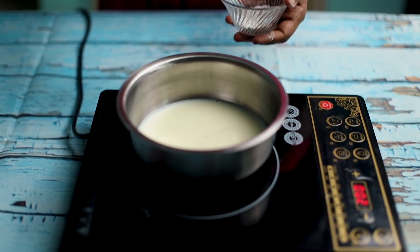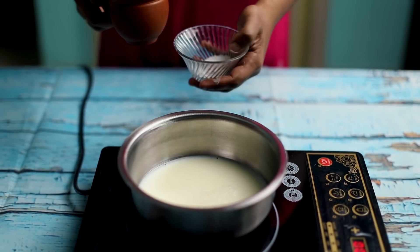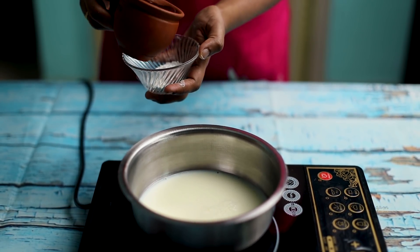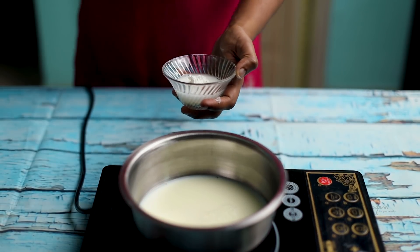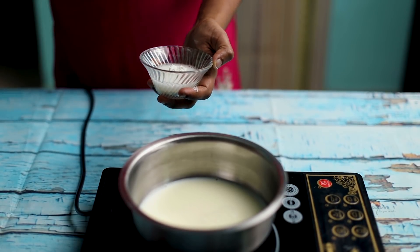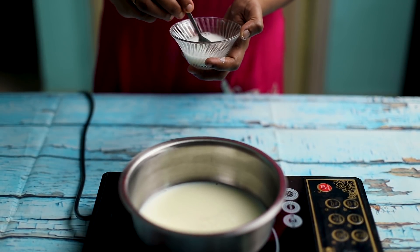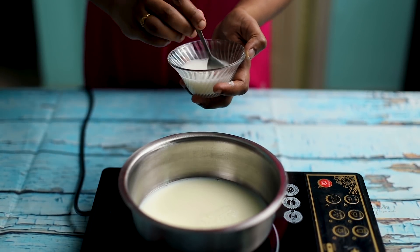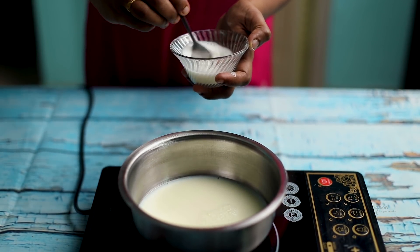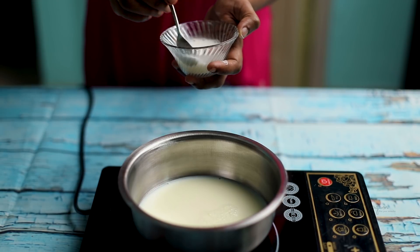If we start with this, we will press 2 teaspoons of corn flour first. As we cut them this way, we need to do a little on the ground. If you want to make the corn flour, we will make the main consistency of the corn flour.